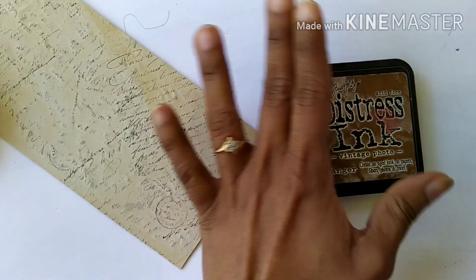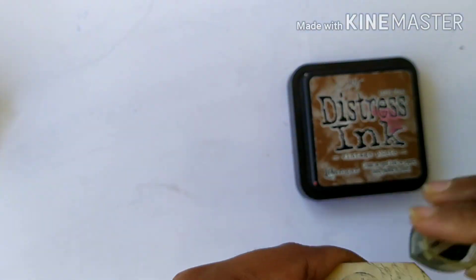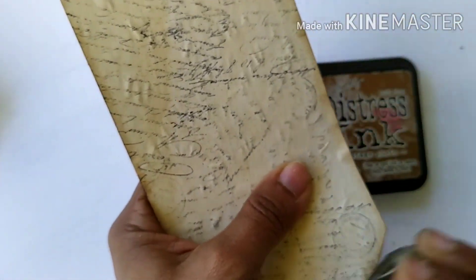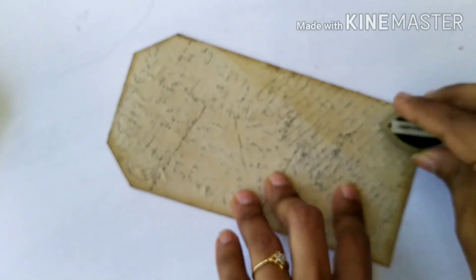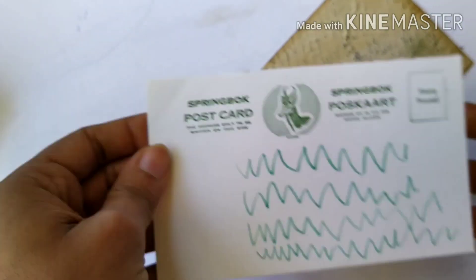Then I have this distress ink in Vintage Photo by Tim Holtz, and I'm going to ink all around this tag with it because I want to give this tag a very old vintage look. So I am inking it a bit heavily here while embellishing the tag.